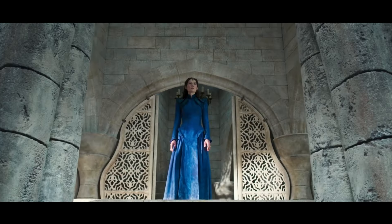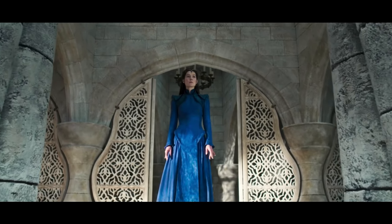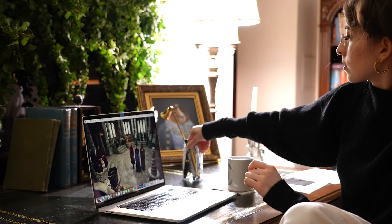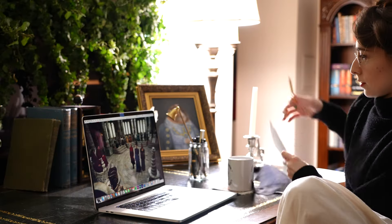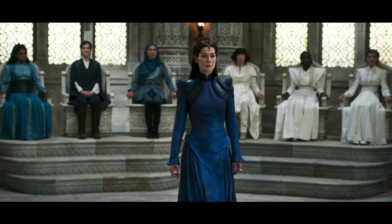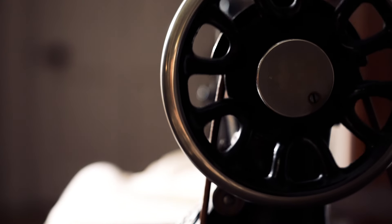The wheel of time turns, and ages come and pass, and any TV series that shows up in my life this full of historical parallels, gratuitous textile metaphors, and gorgeous costumes, immediately has my attention. Thus began this wholly impulsive reconstruction attempt of Moiraine's white tower gown, as seen in the new Wheel of Time TV series.